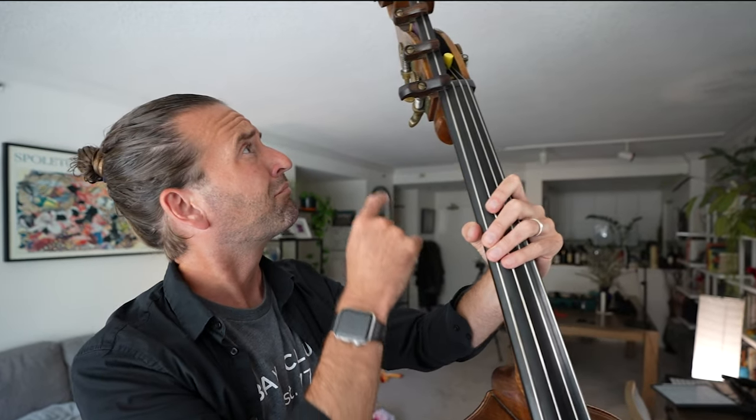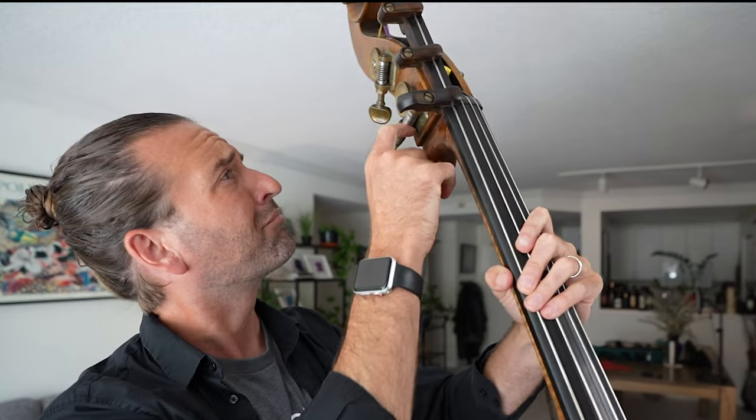Are you ever confused on how to tune the double bass? It's Jason Heath, and there are a lot of different ways to tune a double bass. I've tried just about every one over the years and I've settled on two methods that I use pretty much every day. So we're going to get into both of them — when I use them and why they work best for me.